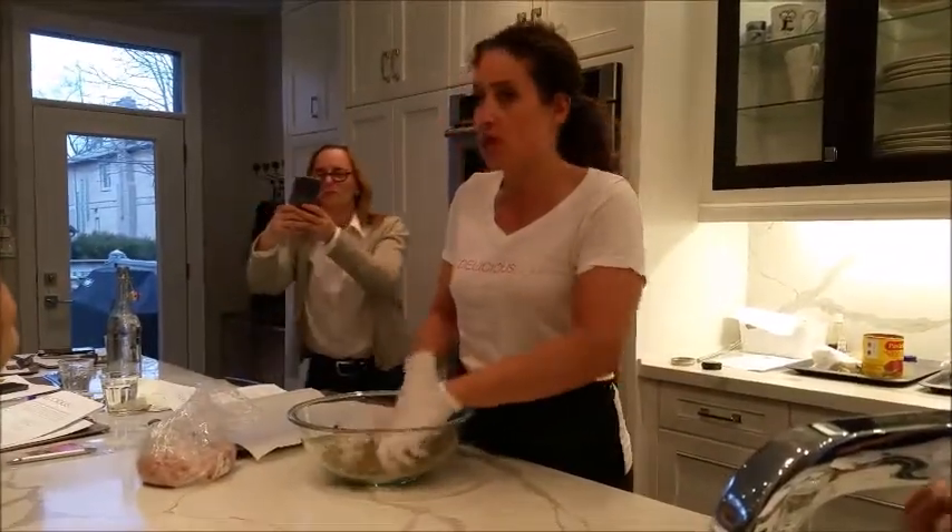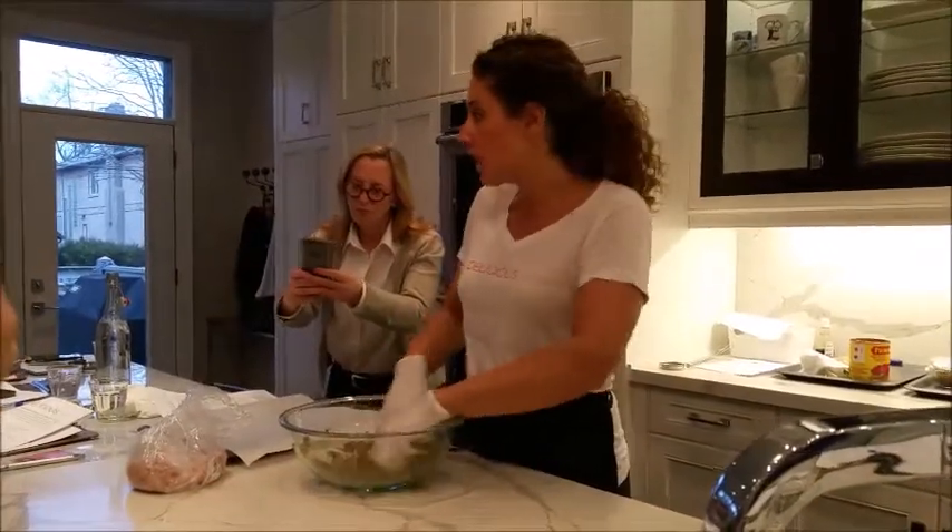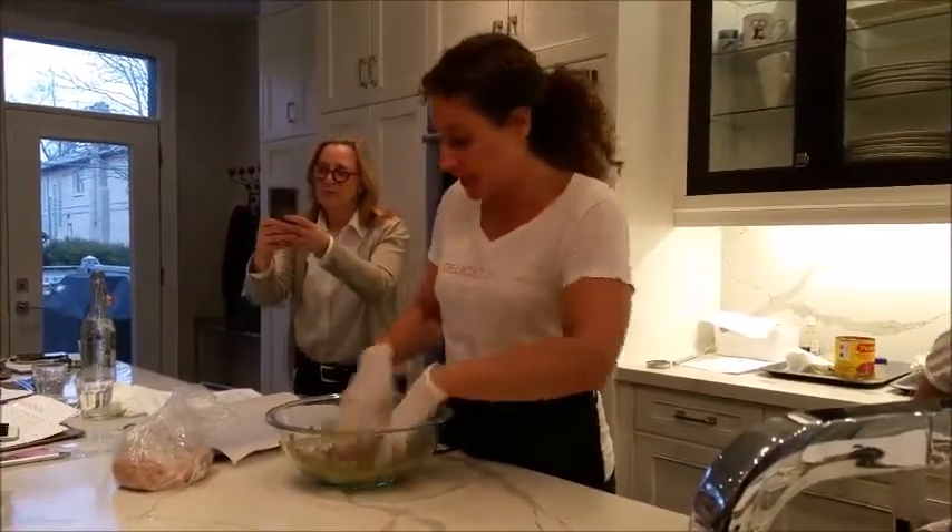It's totally uniform before I throw the turkey or the chicken or the meat or the beef in there, because I don't want to have a lot of pesto in one spot or a lot of salt in one spot and none in another.